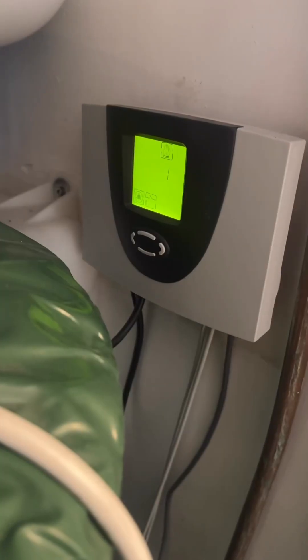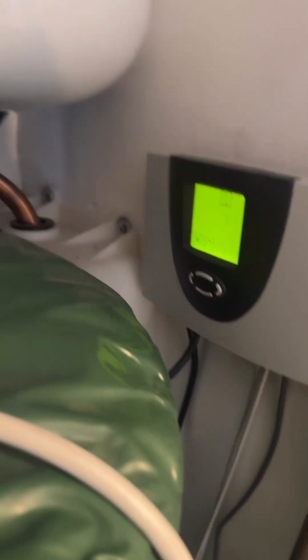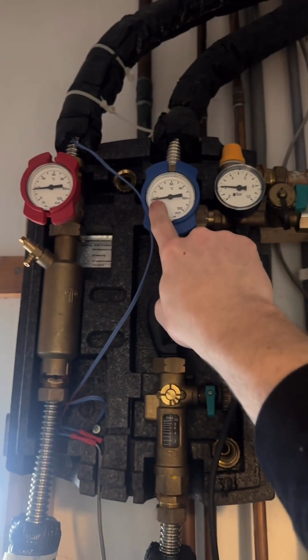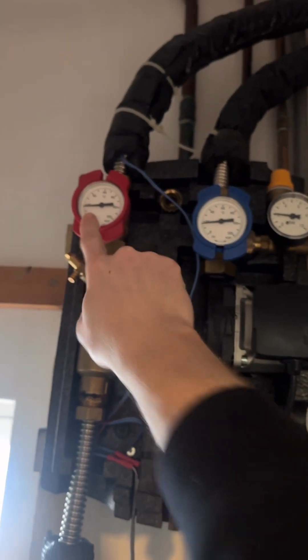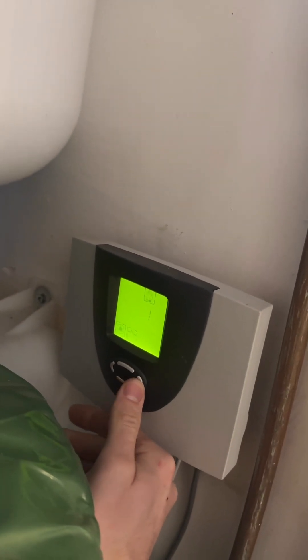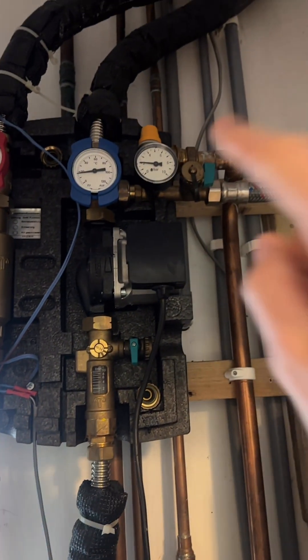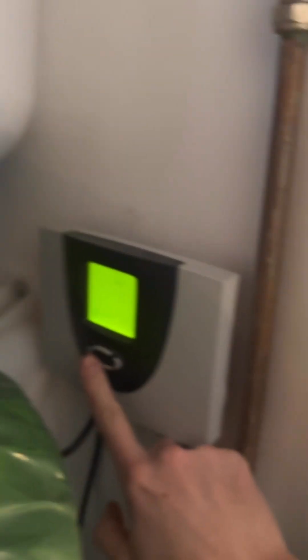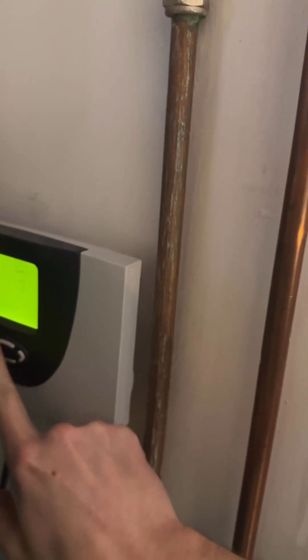Hi everybody, let me show you this solar thermal job I'm looking at where the customer's already got one installed but doesn't think it's working. The first thing I'm looking at is up here — we've got pressure, you can see the temperature on the return is around 20 and so is the flow, around 20 as well. I've just done a manual run of the pump, so we know the pump is working and we know we've got temperature and pressure, which is good.